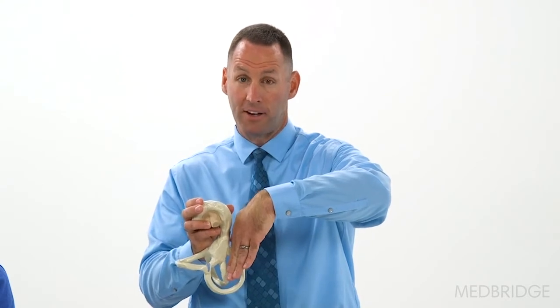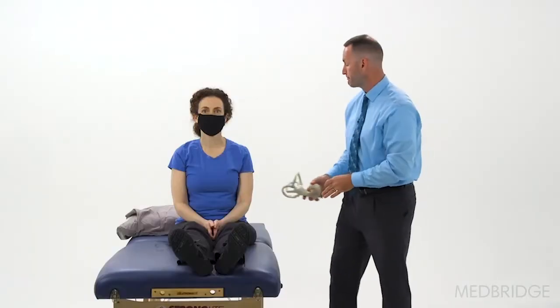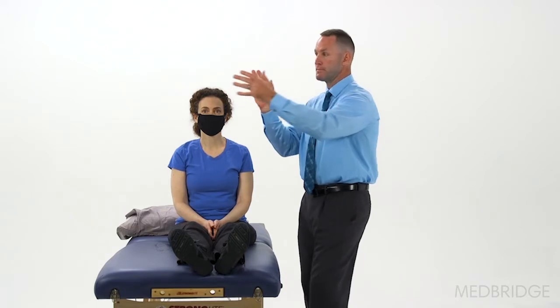But if we back that off a bit and do a half Dix-Hallpike, now the cupula is perpendicular to gravity and you'll get your maximal displacement of the cupula.